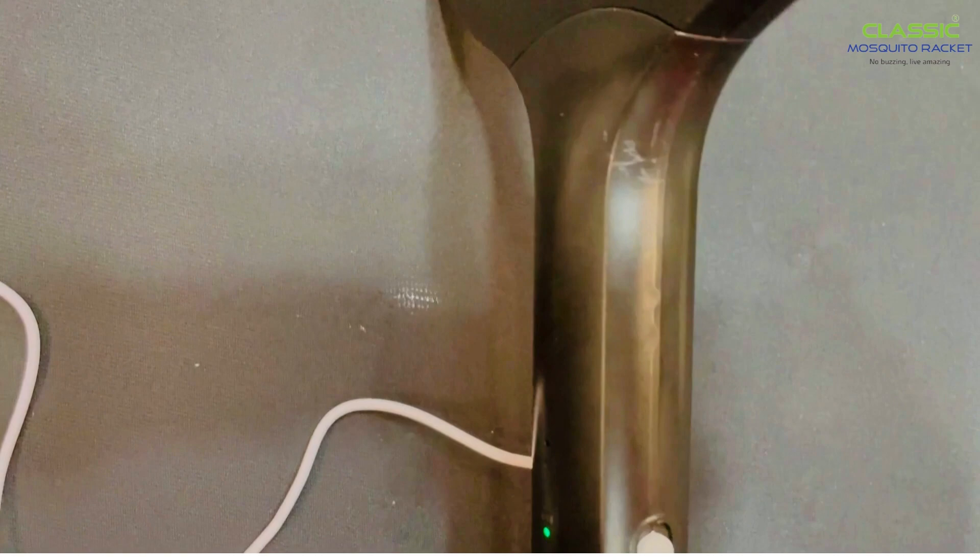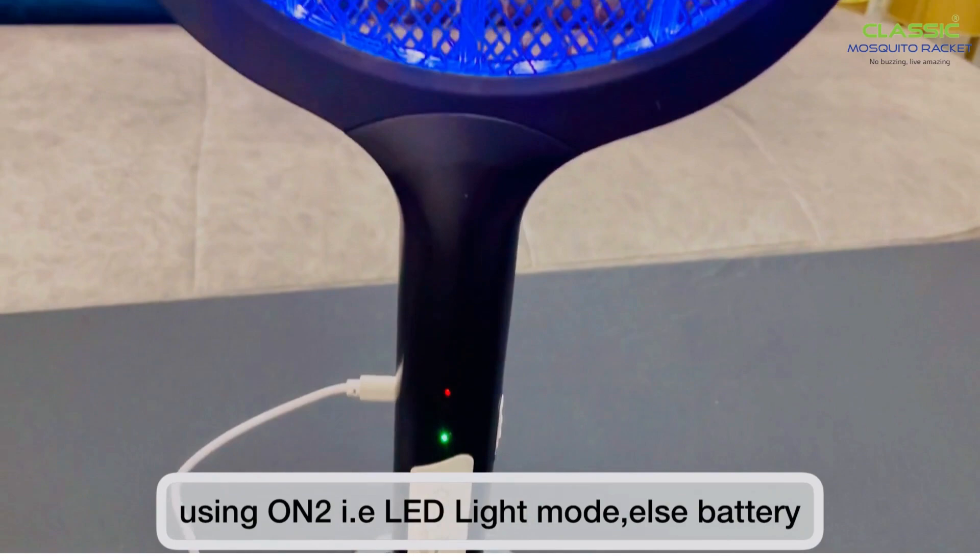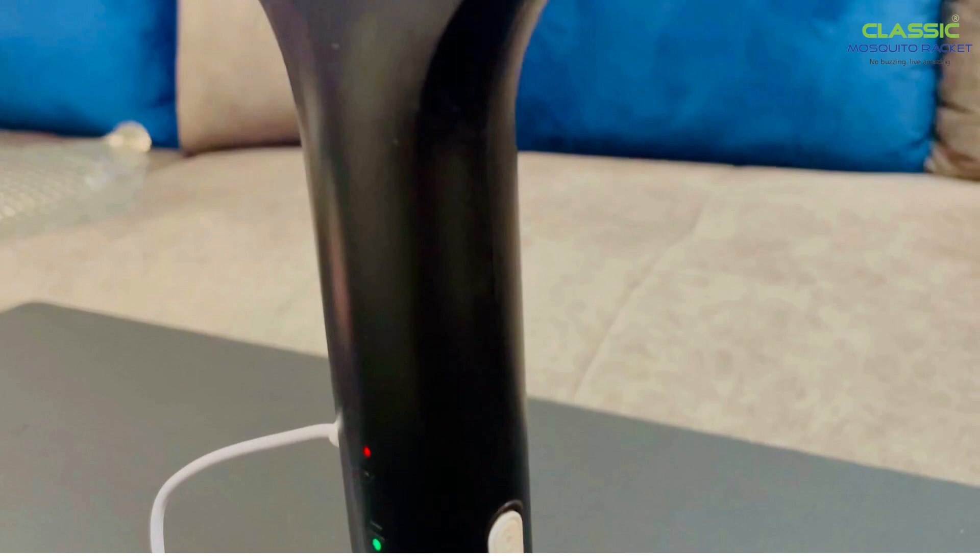Make sure whenever you charge it, it's in the off position. Keep the classic racket in charging mode. If you are using the on mode — that is the LED light mode — the battery will discharge in 45 to 60 minutes. So no buzzing, and live amazing with the Classic Mosquito Racket.